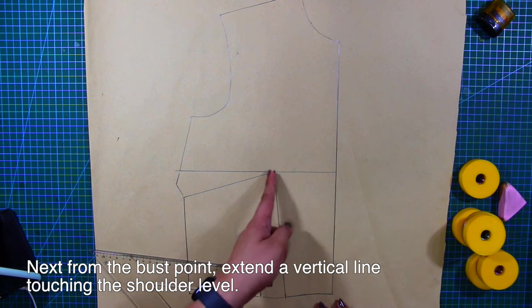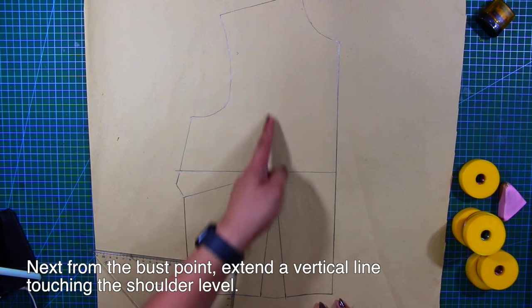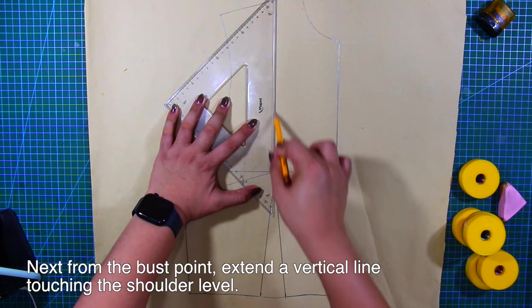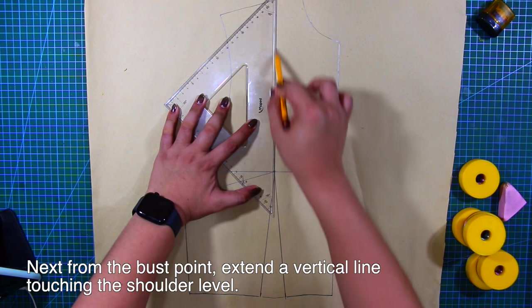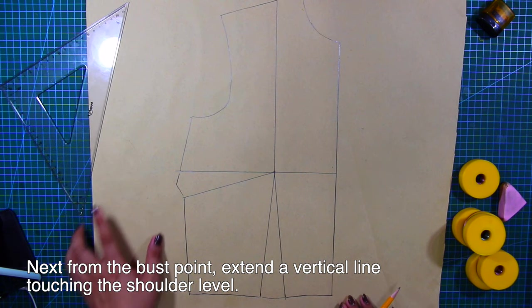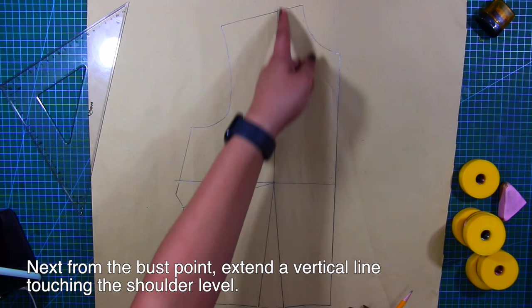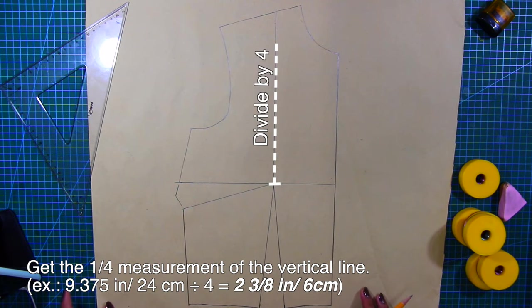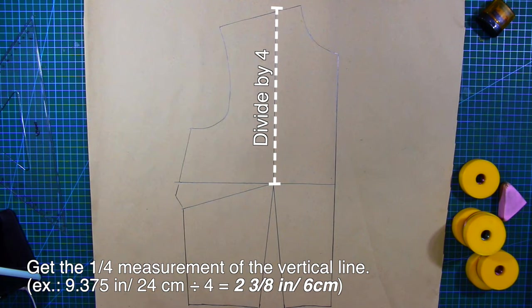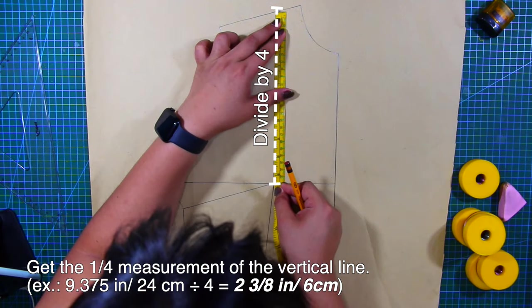Next, from the bust point, extend a vertical line touching the shoulder level. Then get the one-fourth measurement of the vertical line. For example, my measurement is 9 and 3/8 inches or 24 centimeters.